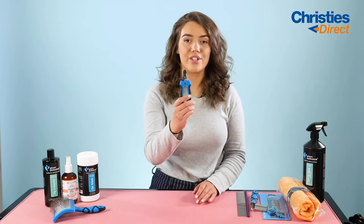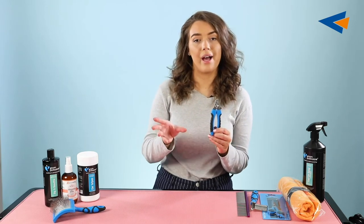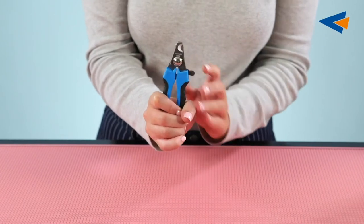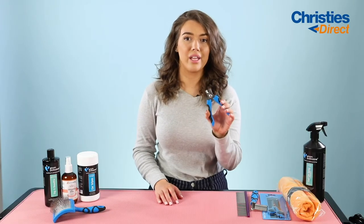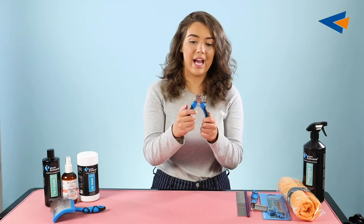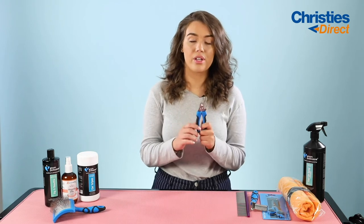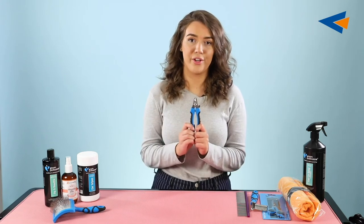The next tool I'm going to be talking about is the Groom Professional Nail Clippers. These are the small size — they come in small and large. The small size is designed for small to medium dogs and the large is for large dogs. They have a little safety catch on the side which you can release to use them. These are made of stainless steel and are veterinary quality, so you know they're going to do a really good job clipping your dog's nails as neatly as possible. They're also very comfortable to use because of the grip. If you have two dogs — a larger one and a smaller one — you can get away with using the smaller clippers on both, just applying more pressure for the larger dog.